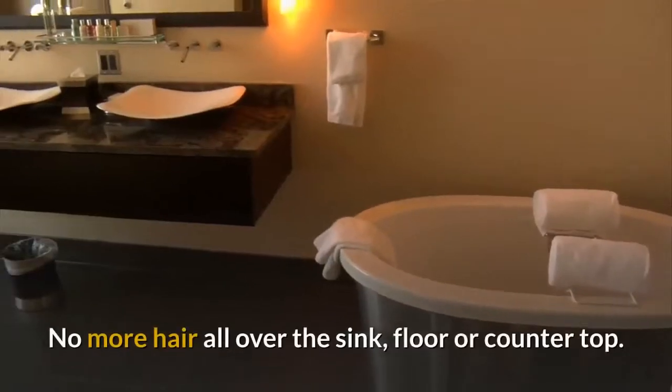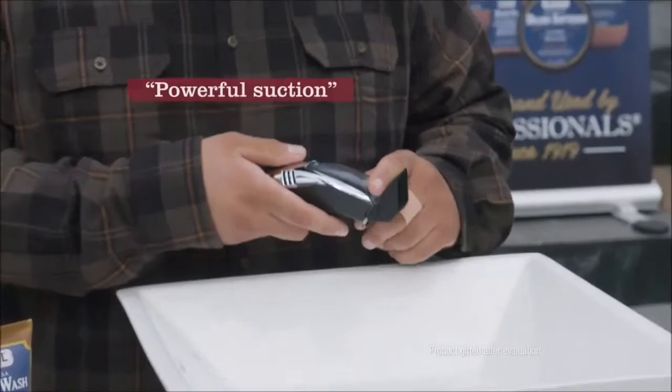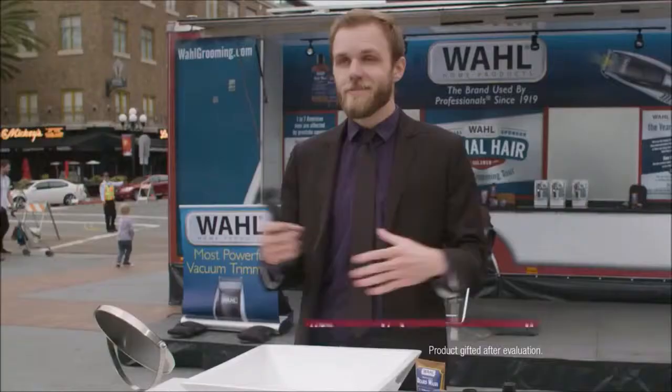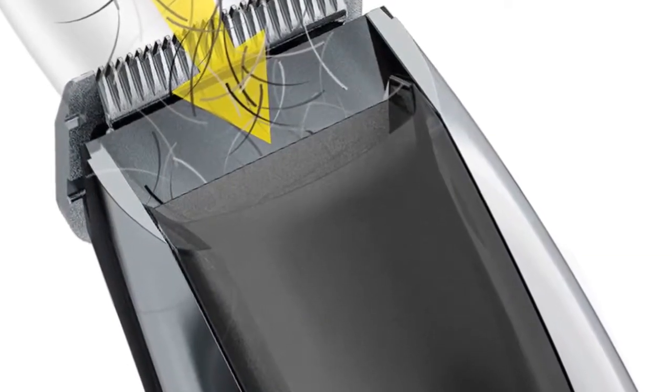In this video you will see the best vacuum beard trimmer on the market — it's absolutely fantastic. I really love this machine. No more hair all over the sink, floor, or countertop. It has powerful suction; I don't see any whiskers in the sink, and it doesn't leave a mess. That is number one — it captures hair in a built-in chamber for no mess and easy cleanup.